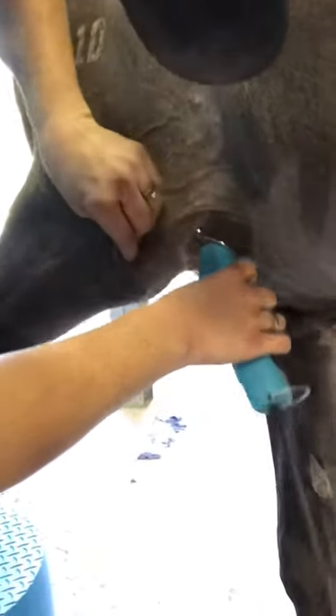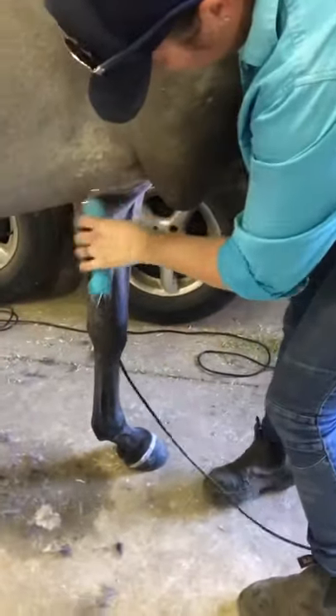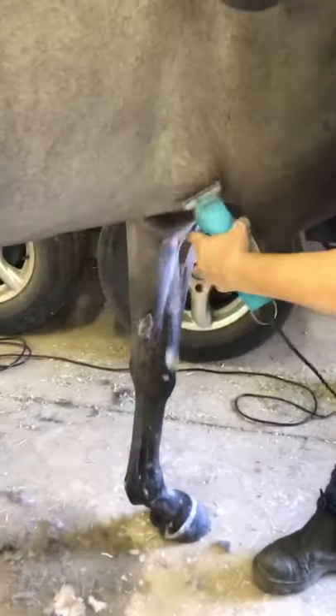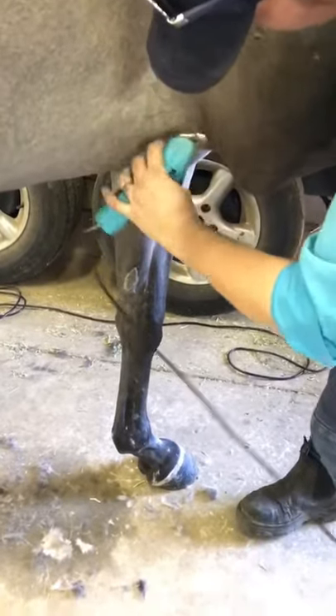Some horses can be quite ticklish here, so be a little bit careful. If your horse won't put their foot on the step, you can pull the leg forward and tuck it behind yourself slightly — just be careful and keep yourself safe while doing this.